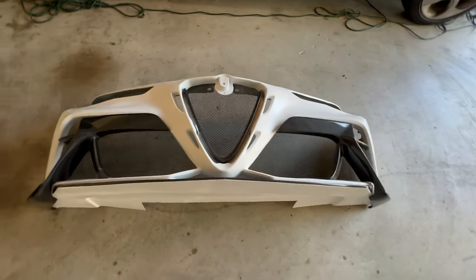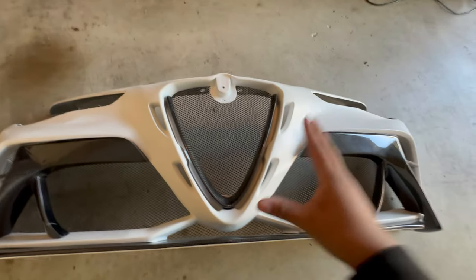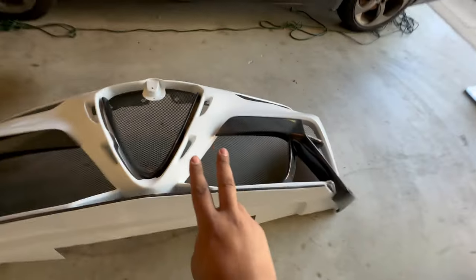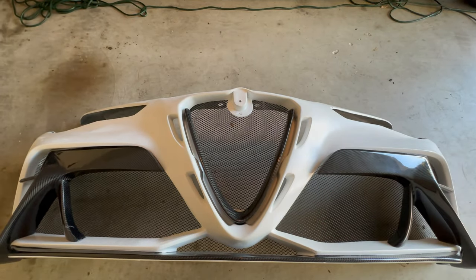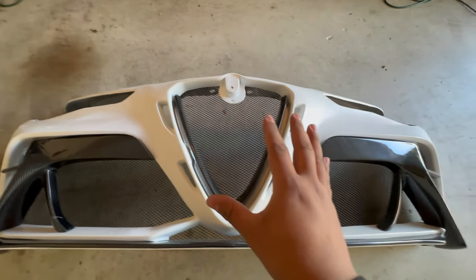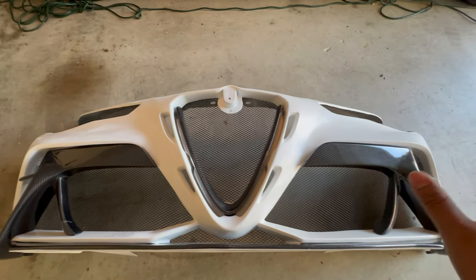Anyone online who tells you FRP is junk is just wrong. A lot of companies use FRP when making molds — there's nothing wrong with it. Every manufacturer that sells these kits sells them in either carbon or FRP; nobody makes them in the OEM material. Carbon is a lot cooler but a lot more expensive. FRP is pretty standard — any Japanese car kit, any GTAm kit — they're all FRP. What you really want to focus on when buying a kit is the fitment, which is exactly what we're testing today.